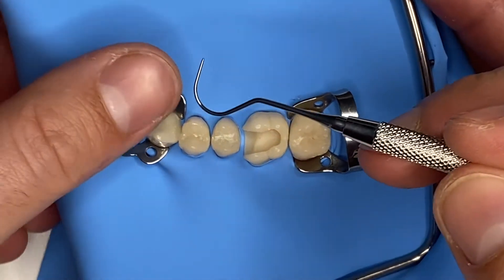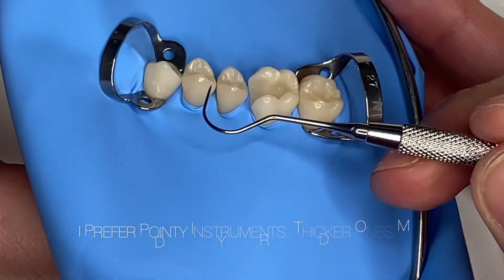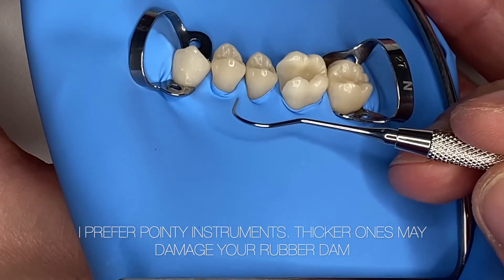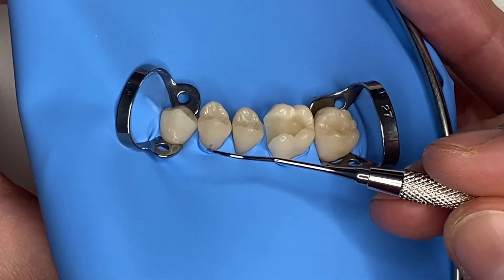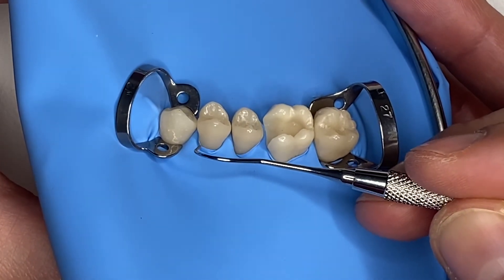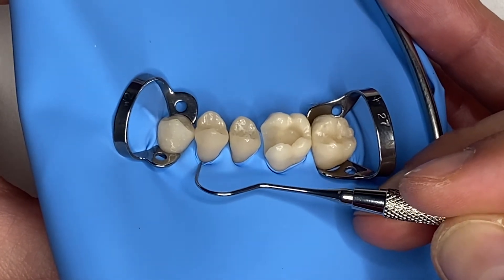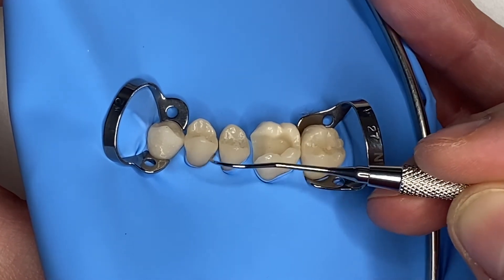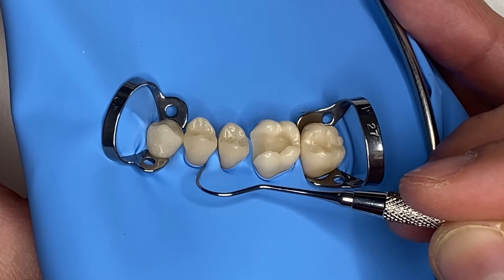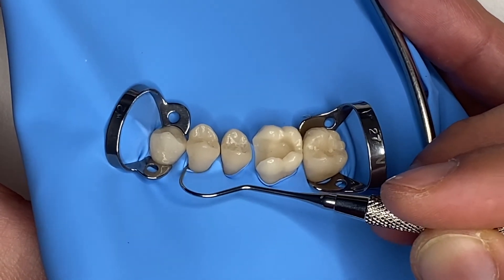I can use a probe, and I've also had a question regarding this — how do I use the probe in order not to cut the rubber dam? Well, I just place it at a 45-degree angle around the crown of the tooth, and then I gently push towards the gingiva and follow the contour of the tooth. I do this once from mesial to distal, and then again from distal to mesial.